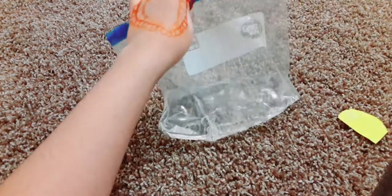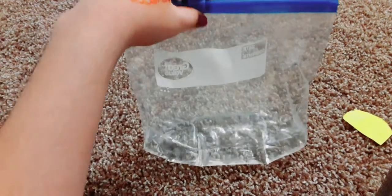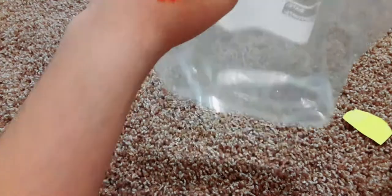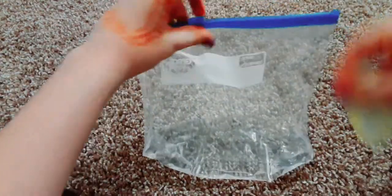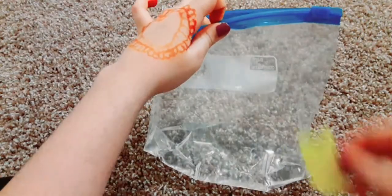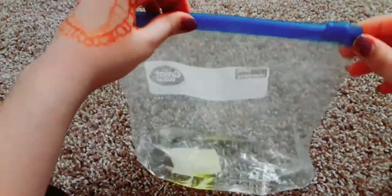I'm done adding my water and I do think this is a lot, so I'm going to empty some and put it back in the bottle. Now I'm done emptying my water out. You want to put the water to the side, open the bag, and now you want to take the paper and put it in — I know it sounds crazy.